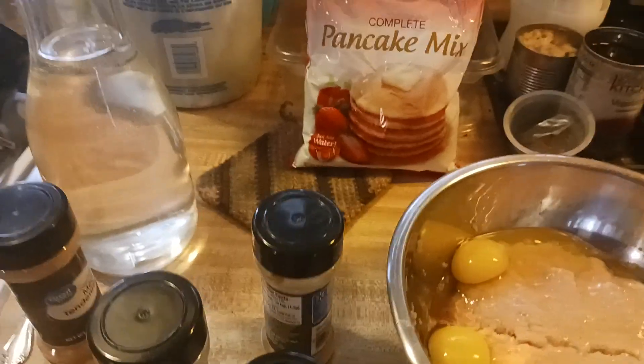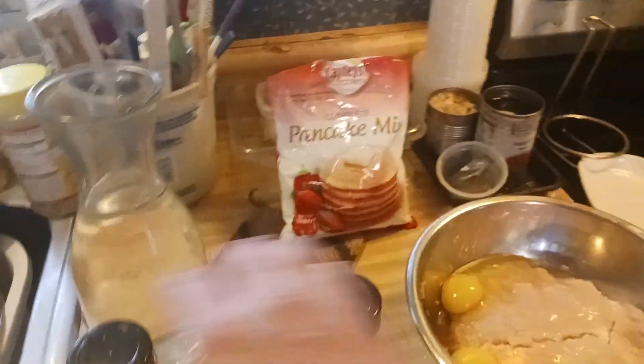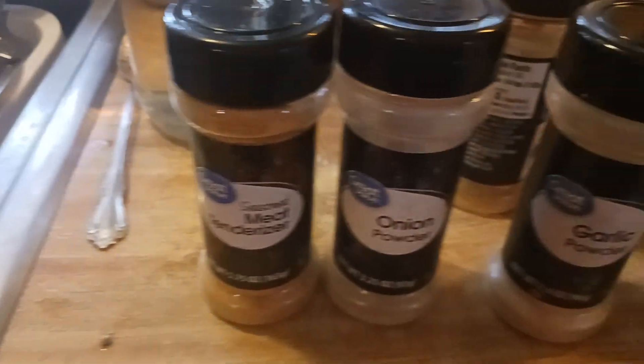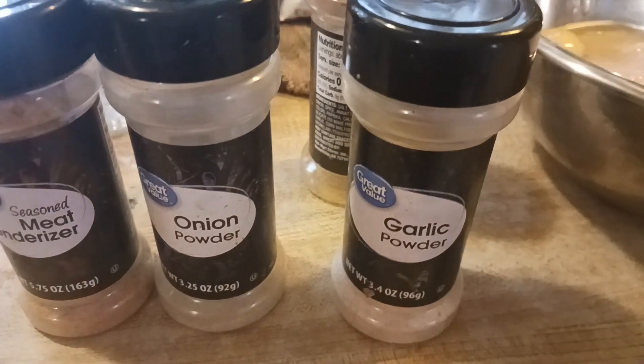We're gonna put in my go-to seasonings, which are Walmart specials: seasoned meat tenderizer, onion powder, and garlic powder.